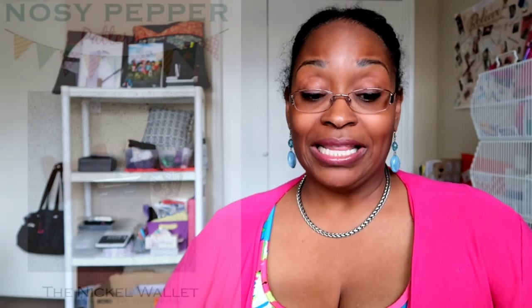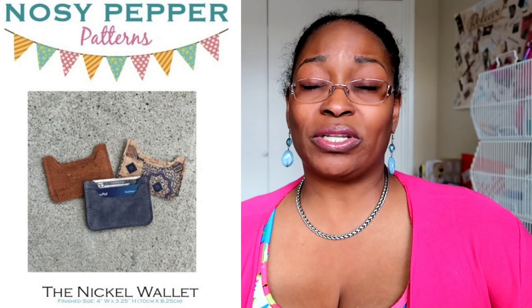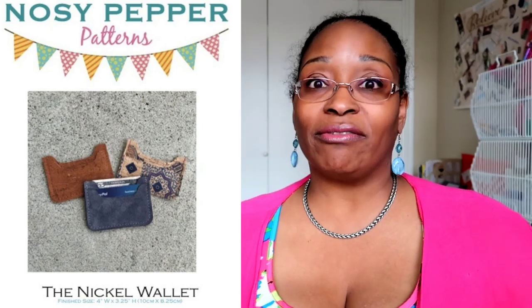Next is the Nosy Pepper Nickel Wallet. This is a very simple wallet — great for gifts if you want something quick, fast, and simple to pop inside a wristlet or similar project. I heard about this from Sean from Kidneys Behavior, who did a tutorial on how she put it together. I'll leave a link to her video for sewing up the Nickel Wallet in the description box.